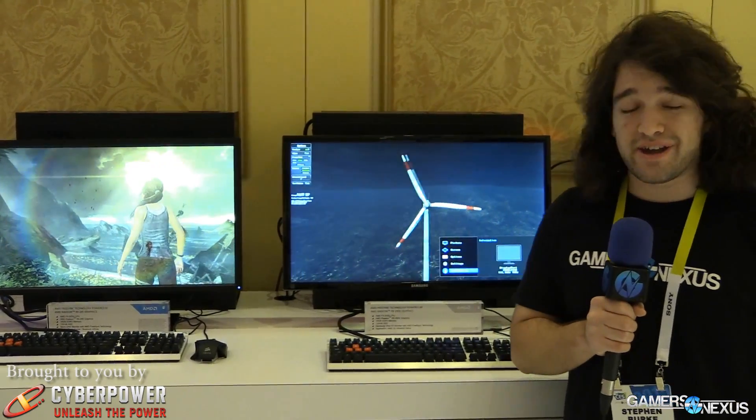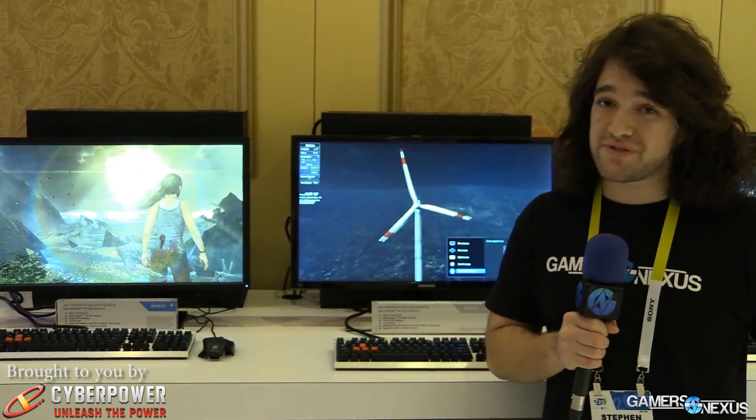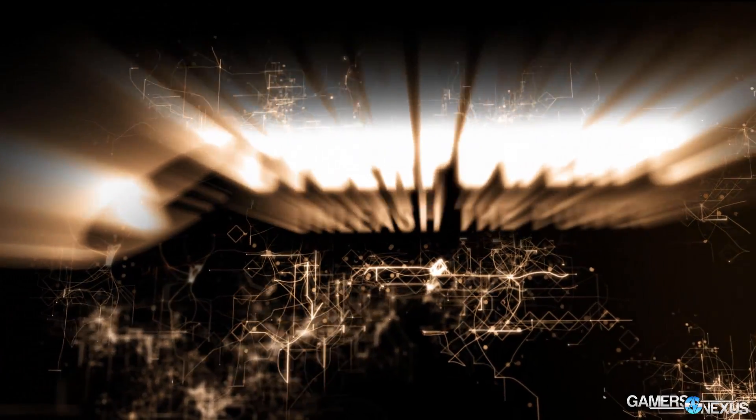Hey everyone, this is Steve from GamersNexus.net, still at CES 2015. We have a bunch of coverage online already. All this coverage brought to you by CyberPower and the new CyberVapor Gaming PC.